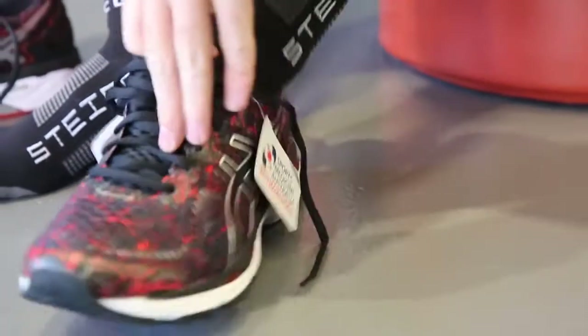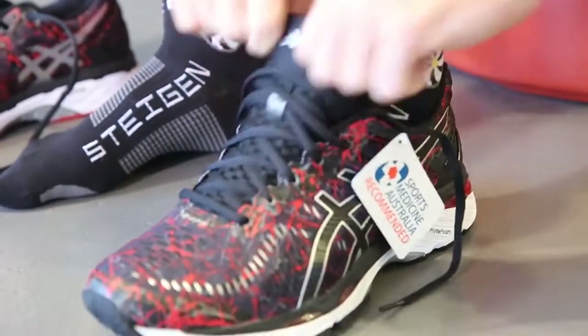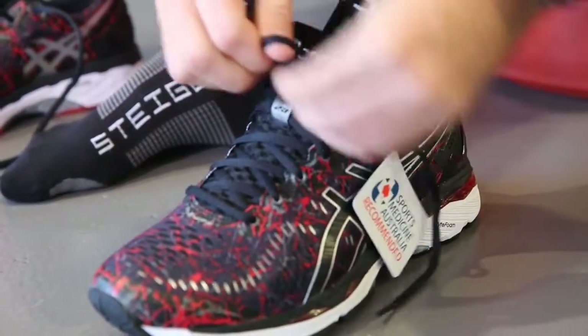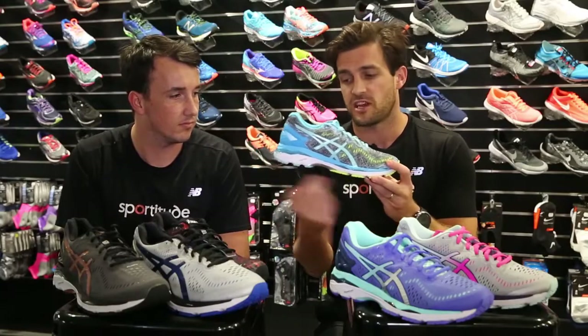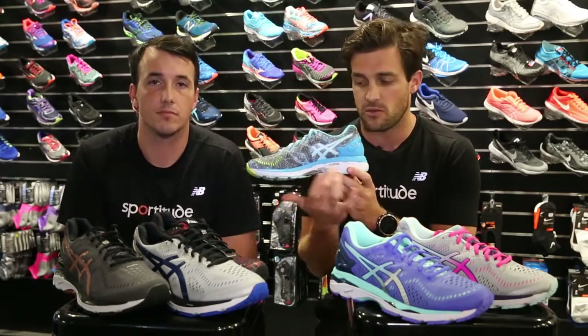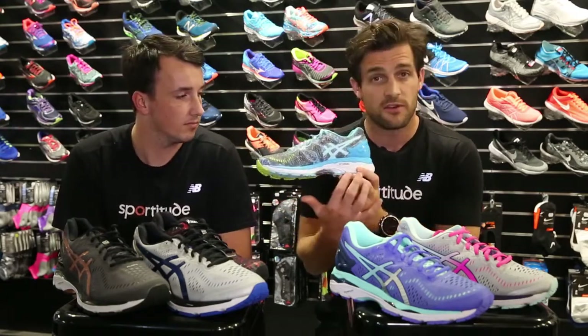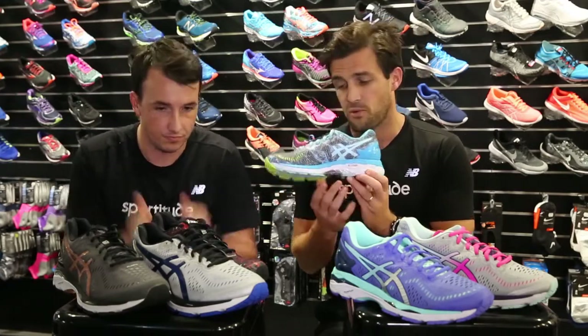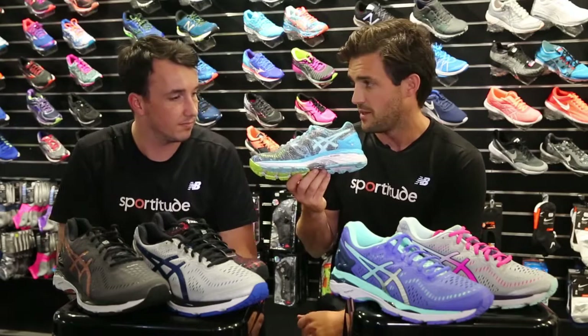Not only do you have the Flight Foam midsole, you've got the gel cushioning through the heel and gel cushioning through the forefoot — so the traditional Kayano runner knows what they're going to get underneath their foot, and they haven't sacrificed that gel cushioning either. Flipping this around, on the medial side of the shoe, for runners requiring that mid-foot support or added arch support, you've got the Joomax arch through here as well.